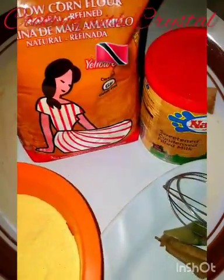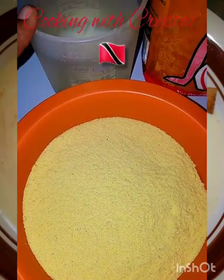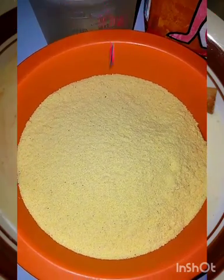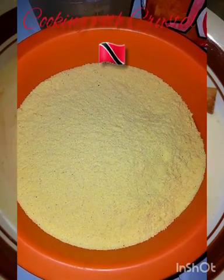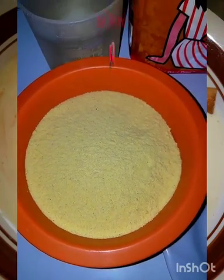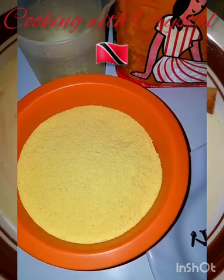Over here I have the yellow cornmeal flour — two cups of cornmeal flour and two cups of water. This water is to mix with the cornmeal flour before I put it into the boiling water. You cannot put the cornmeal flour directly in the boiling water because it's not going to mix properly — it's going to become lumpy, and you don't want lumpy porridge.